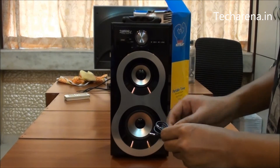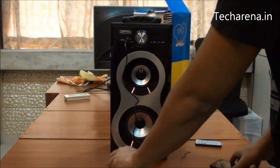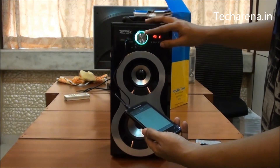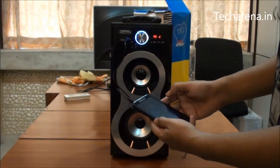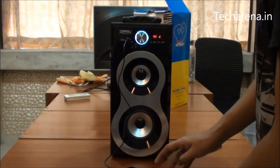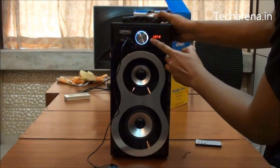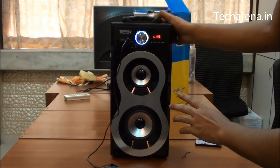We are going to use this audio cable to connect it with a smartphone. We can see the volume LED here — it keeps on blinking and changing colors. Now I have connected the speakers to my device and you can see there is a tiny headphone icon on the top side. Now to select, you have to press this mode button. You can see the line option here, which means it is connected to the mobile phone through this cable.